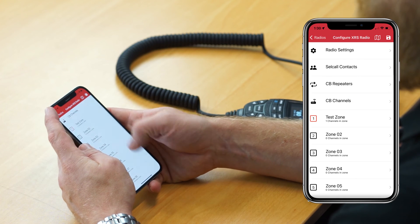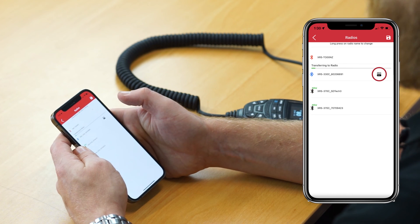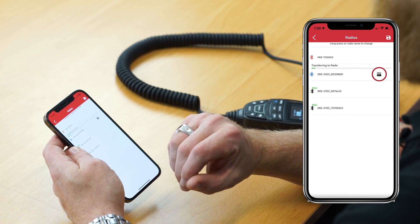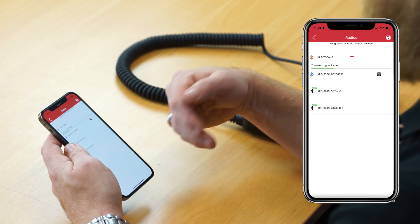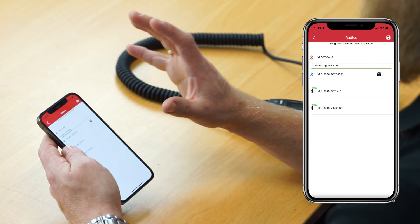Press the back button, go back to radios, press the write radio icon, and the app will transfer your configuration — including the newly set up zone — back to the radio. Once the app has finished writing the configuration back to the radio, you'll hear a very clear beep, and that means your new configuration including your newly set up zone is now on the radio and ready to go.